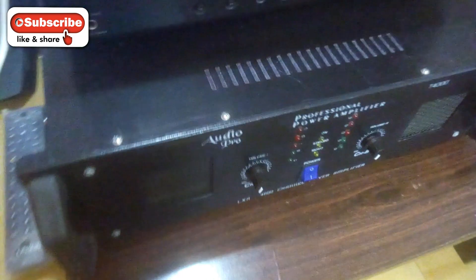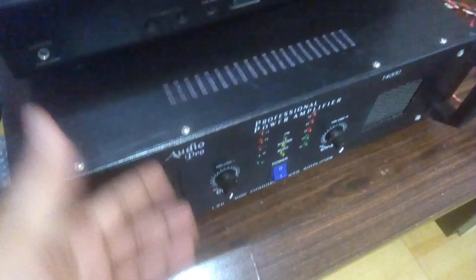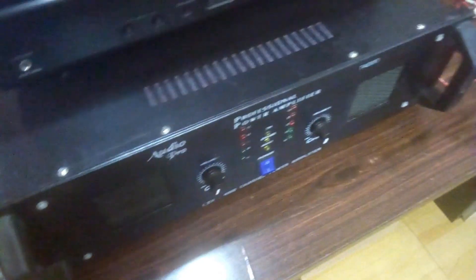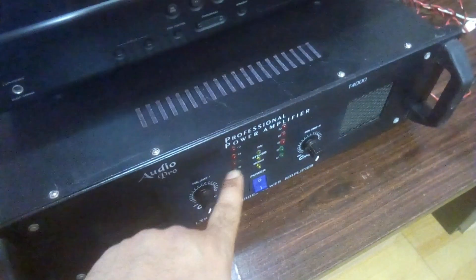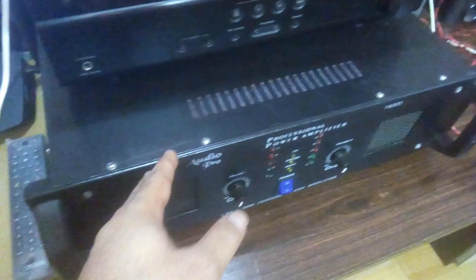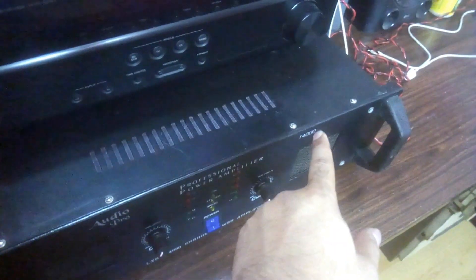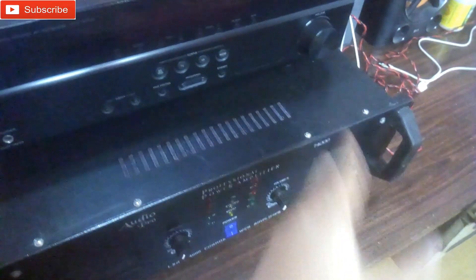Hey, what is up YouTube, welcome back, it's your buddy Technical Boy. This is the power amplifier that you've seen before — I made it myself. This is a professional power amplifier cabinet, a very big one. On one side there is one amp kit and on the other side there is another amp kit.